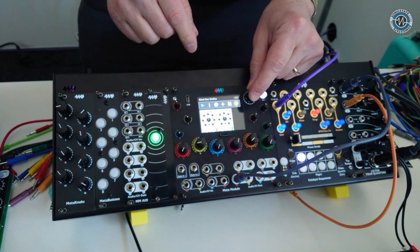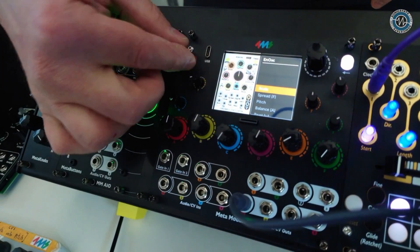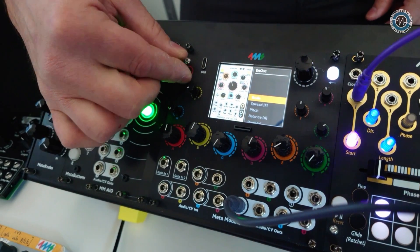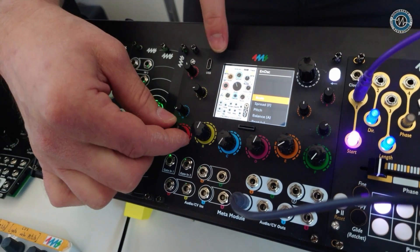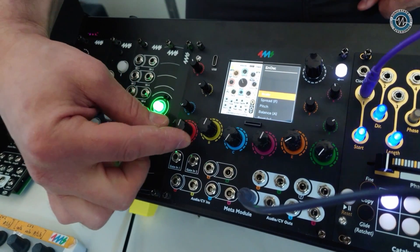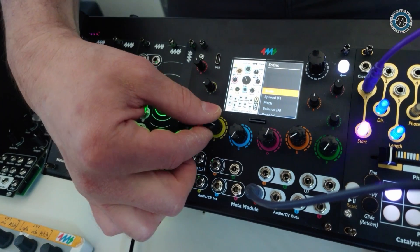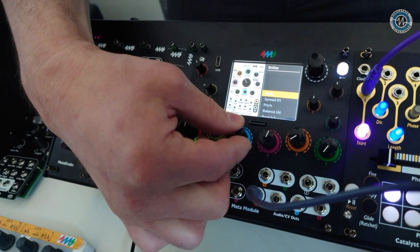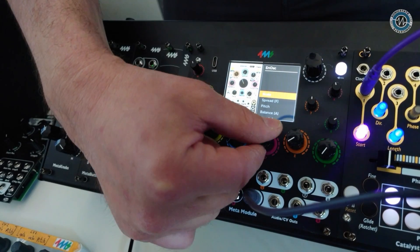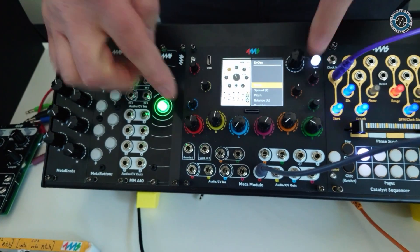Now if I zoom in, you can see the Ensemble Oscillator on screen. When I turn a physical knob, there's a colored ring around the corresponding on-screen knob — the color matches the color of the hardware knob I'm turning. So you can see twist, detune, cross FM, warp — the hardware knobs are mapped to these virtual knobs. The CV jacks are also mapped.